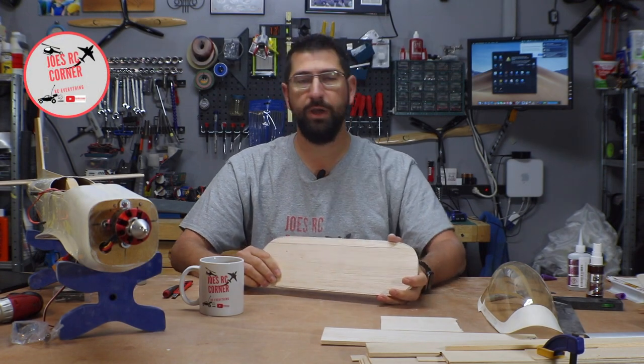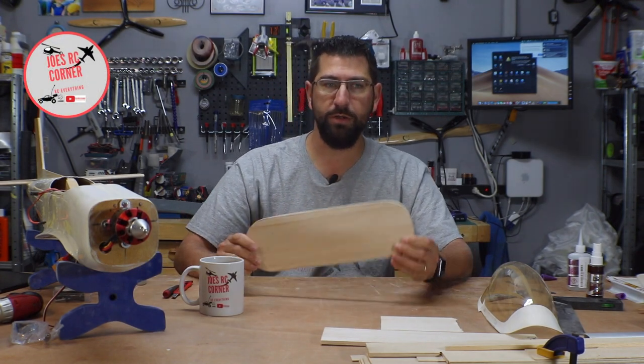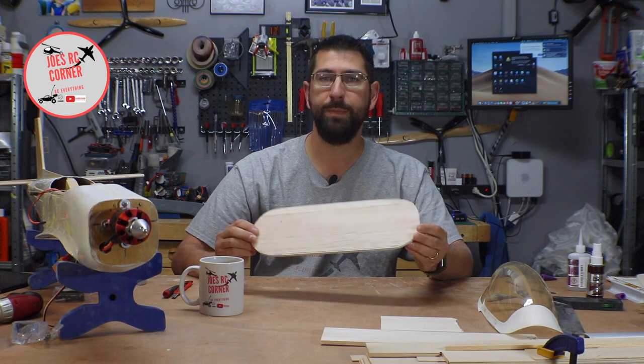Welcome back to Joe's RC Corner. We're back on the Super Chipmunk and today we're going to be building the hatch.